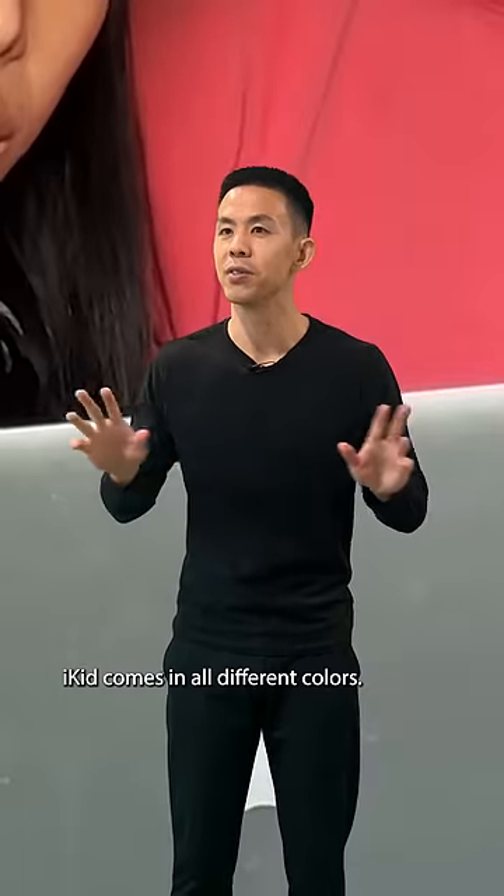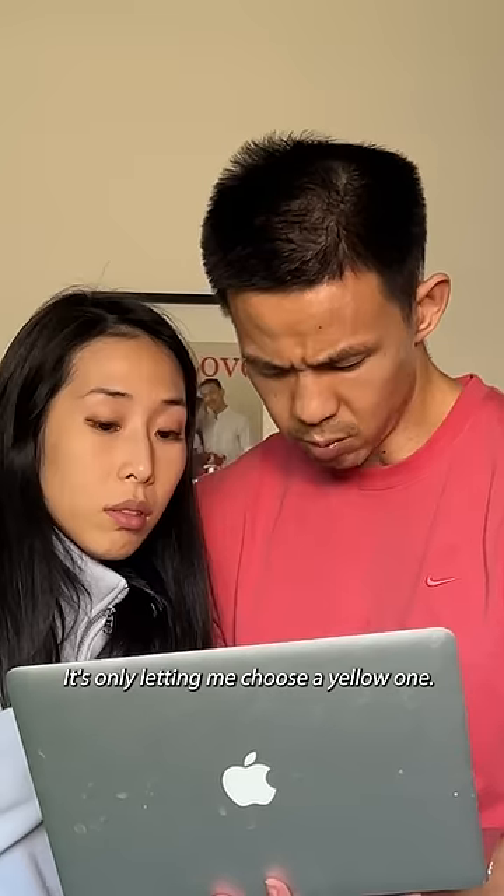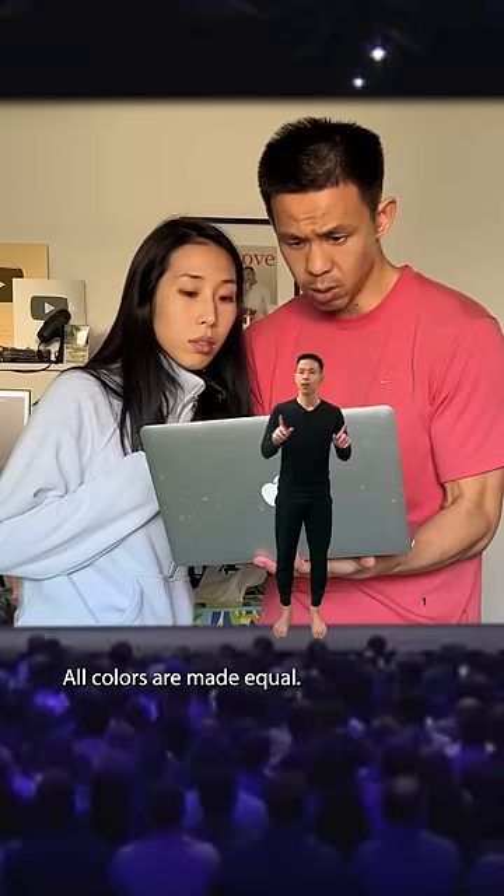iKID comes in all different colors. Can we choose a white one? It's only letting me choose a yellow one. All colors are made equal.